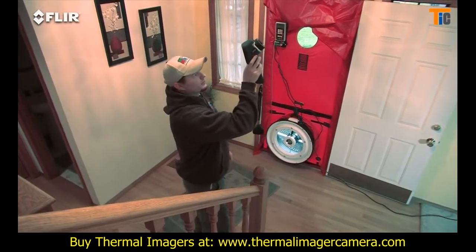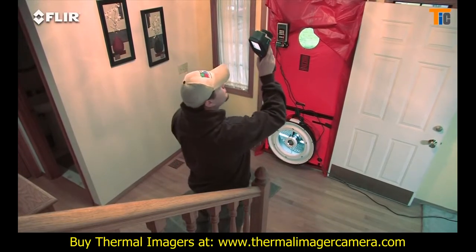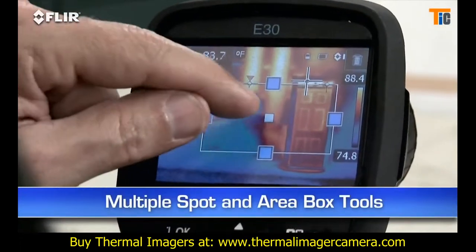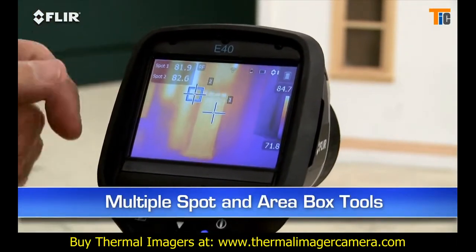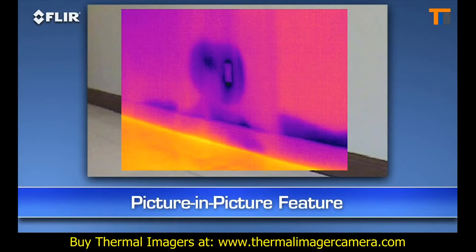Other E-40 features? A higher res visible camera, and multiple area box and spot meter tools to help you compare more temperatures in the scene. Plus, you get picture-in-picture — another good way to identify the location of problems.